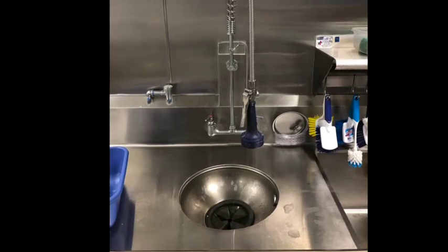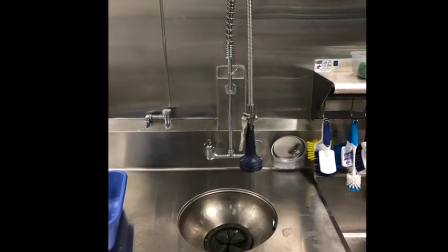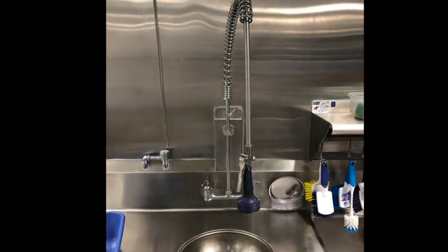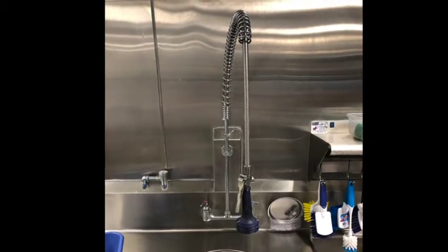When it finally comes time to use the three-compartment sink, first scrape items into the trash can. Then use the hose to spray off any hardened materials. They can go down the disposal. There are two disposals in the dishwashing area — one at the beginning of the three-compartment sink and the other in front of the dish machine, which we will see later.